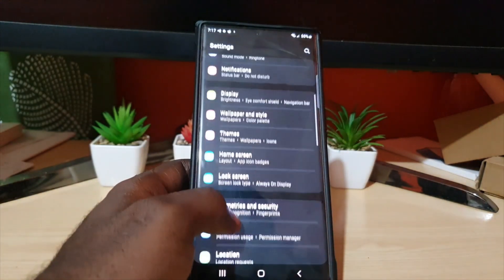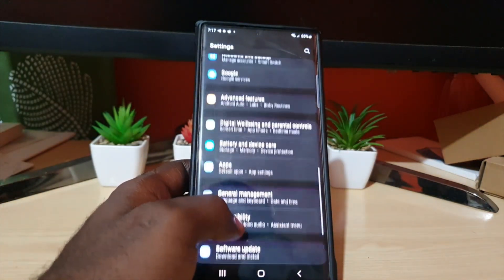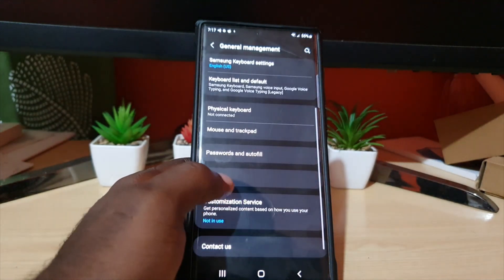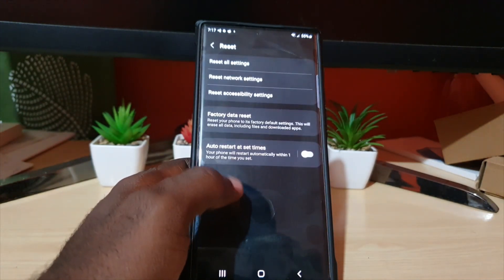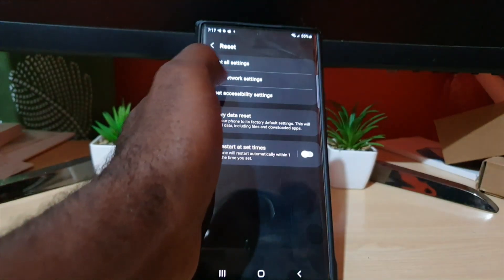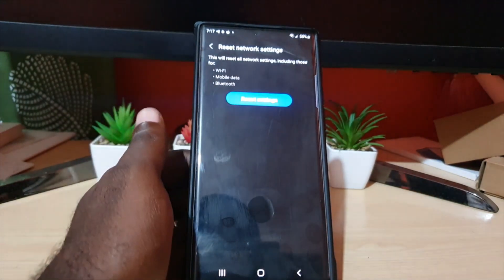Go to Settings, scroll down and look for General Management. From there, scroll down and look for Reset. Once you find Reset, select the option that says Reset Network Settings — that's the second option.